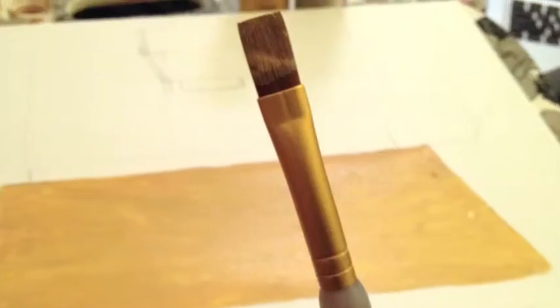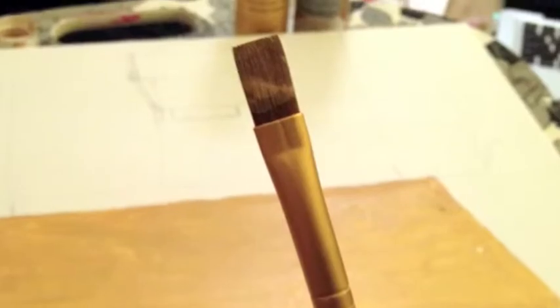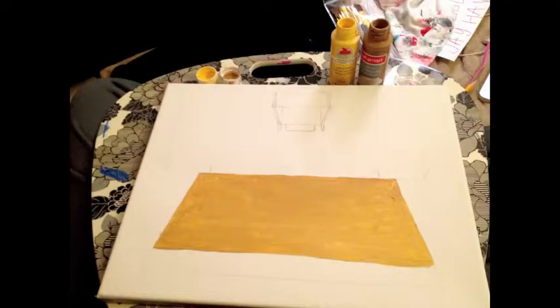Next, take a tan color and paint in the court using a medium-sized brush. If you don't have tan, you may have to mix colors like I did.